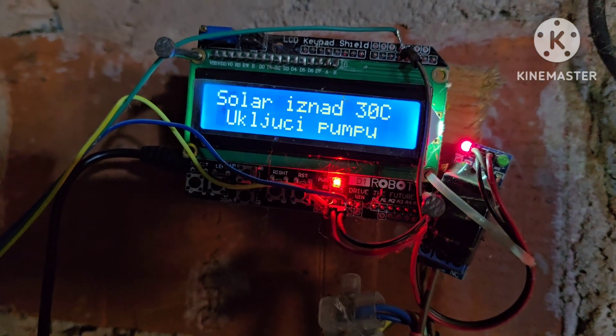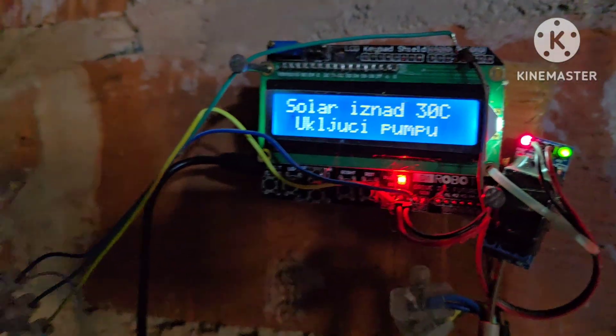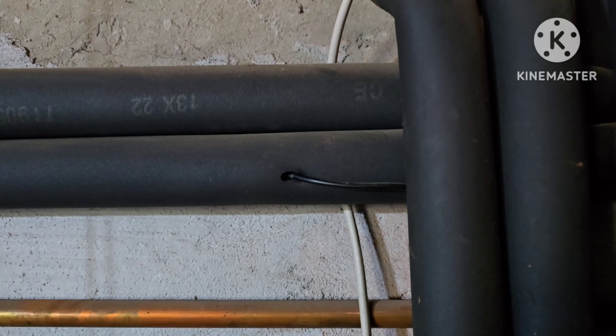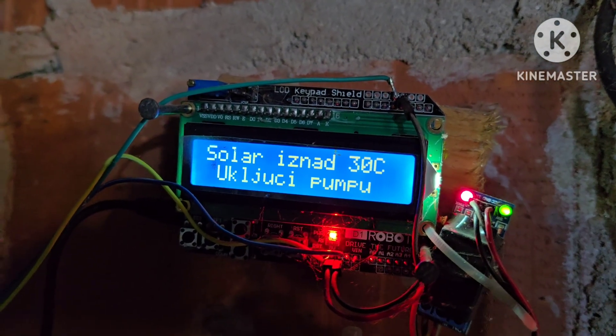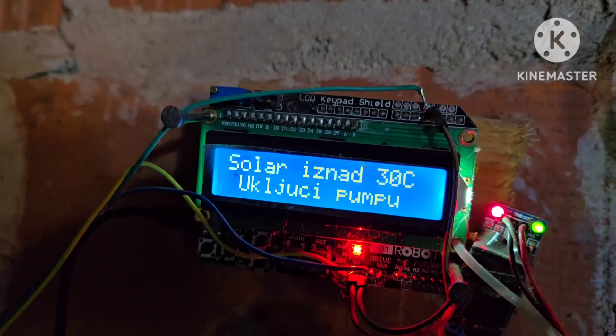When the collector reaches 31.6 degrees the water pump will turn on. The difference in temperature between the collector probe and the tank probe is because the sun temperature is coming through now.